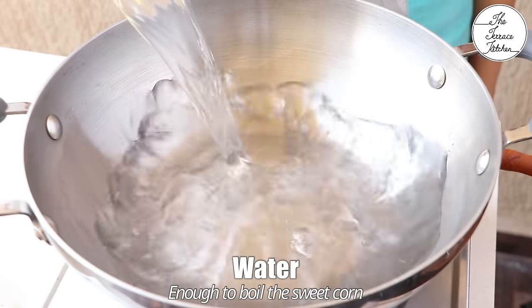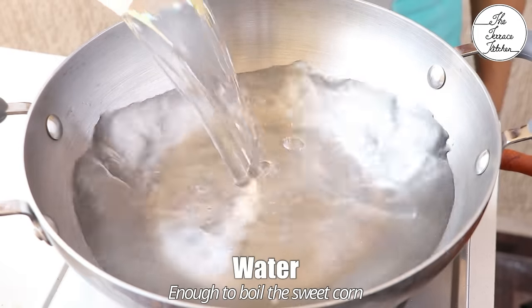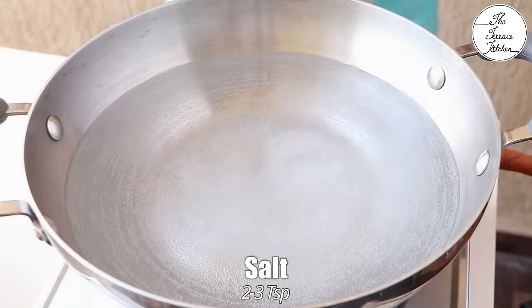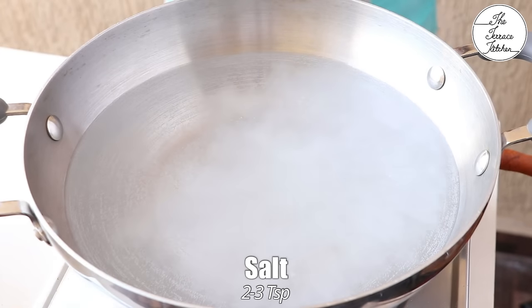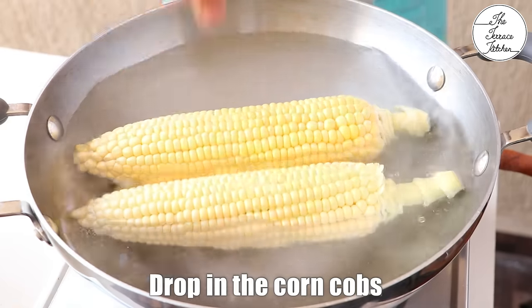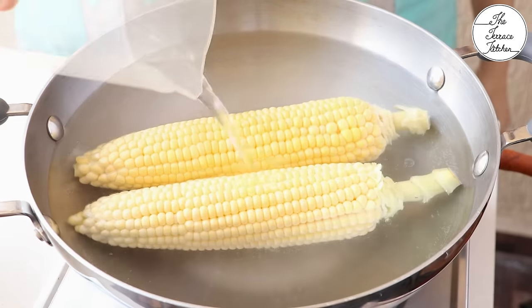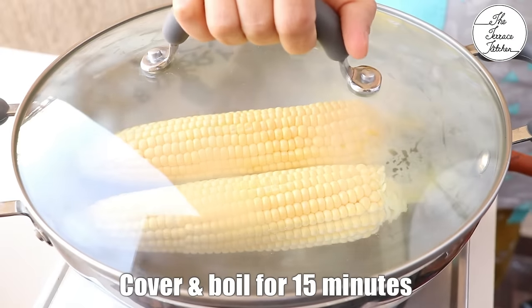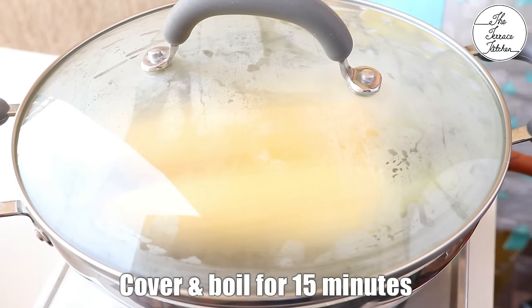Heat some water and bring it to a boil. Make sure you take a large vessel or a large karhai to fit in the corn. Add 2-3 tsp salt — it sounds like a lot but it would be just enough for the corn. Drop in the corn cobs and add more water if required.